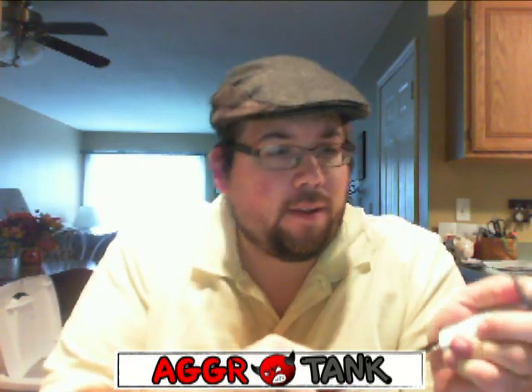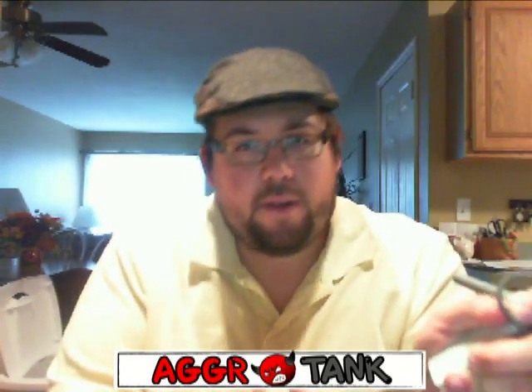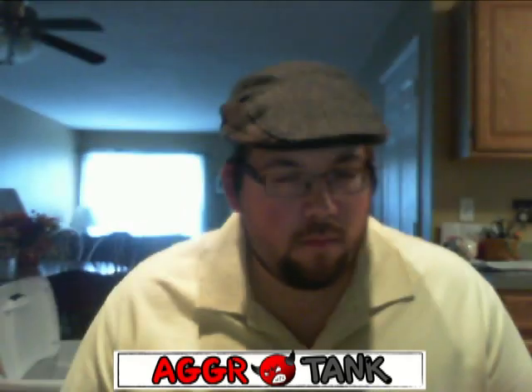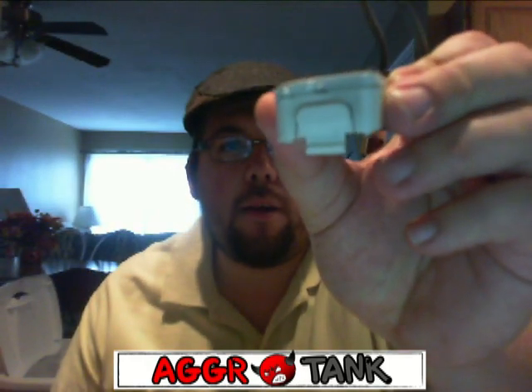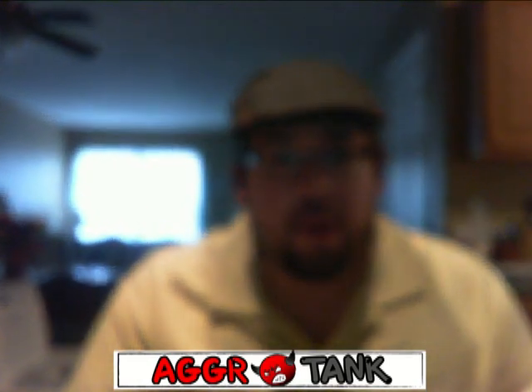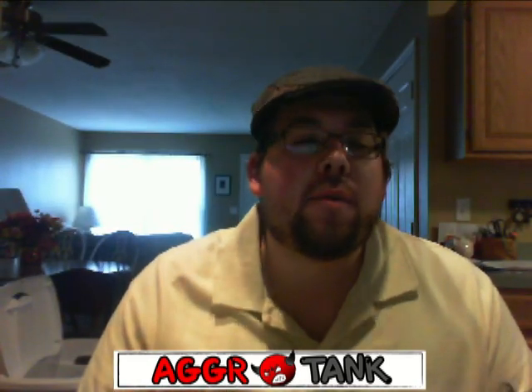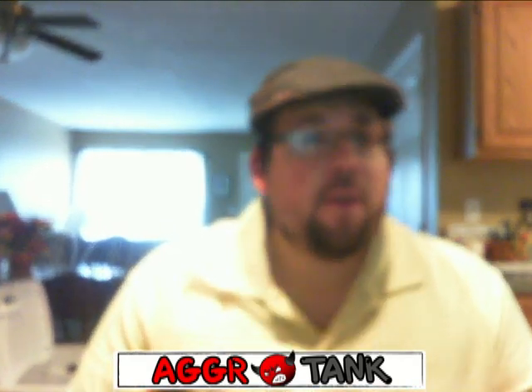I might just wind up breaking this, I don't know. Okay, we are starting to get somewhere, as you can see. I'm starting to crack it up there a little bit. God bless you if you can do it with a butter knife — I can't. I had to get my screwdriver and kind of hammer down on the top.